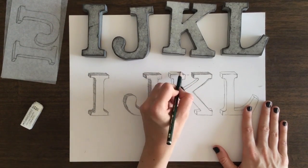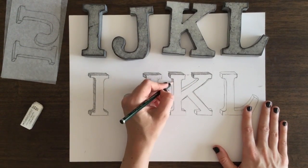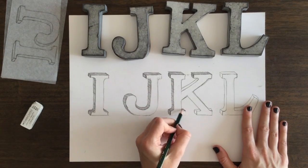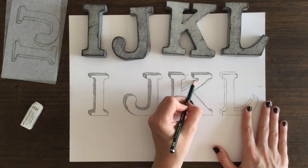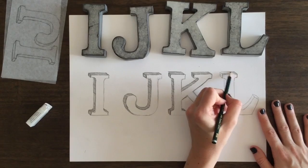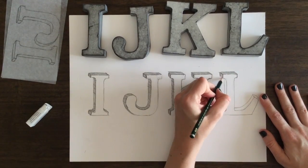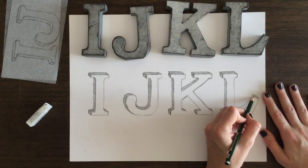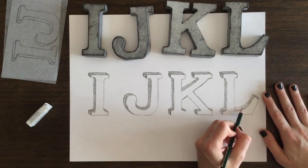And this is it — this is how you draw three-dimensional letters I, J, K, and L. Thank you so much for watching. Please subscribe to my channel. If you have any questions, comments, or ideas for videos, let me know in the comments section — I'd love to hear from you. Thank you so much. This is Sketch Dirt and I'm Marla.